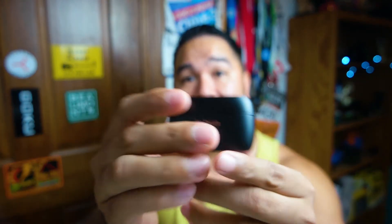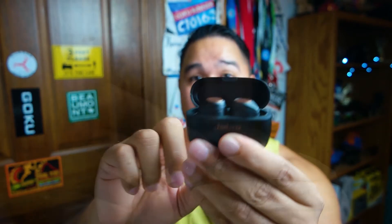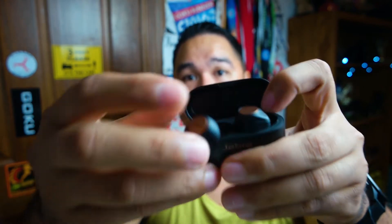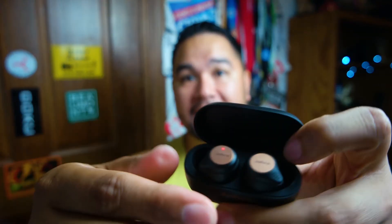Let's take a look at the Elite Active 75T's — I'll review just these from now on so I don't have to keep switching hands. If you look at the case, this is a nice looking case. Before I think the case stood down flat, but this one can actually stand up and open like that. And these earbuds are magnetic to the case — before it was not magnetic — so you simply put them in and they just click in pretty easily.